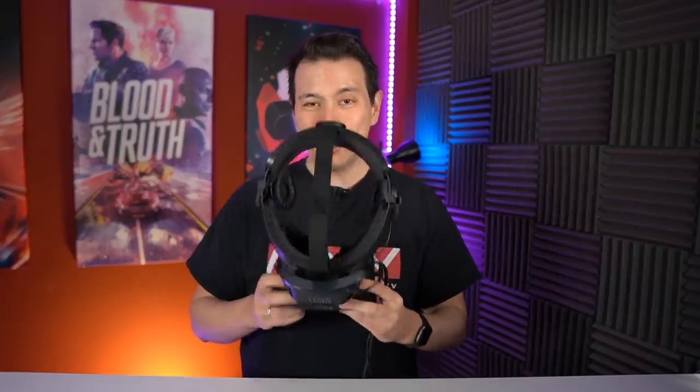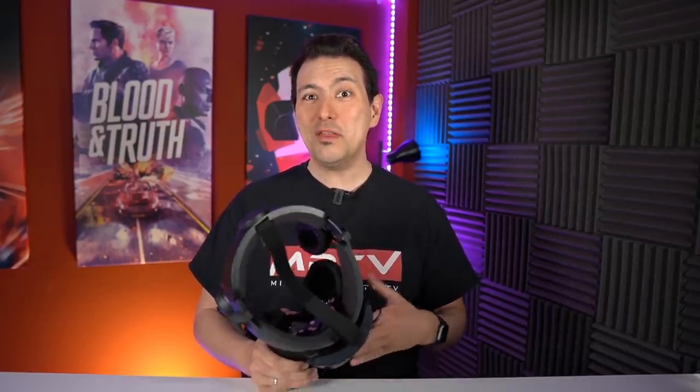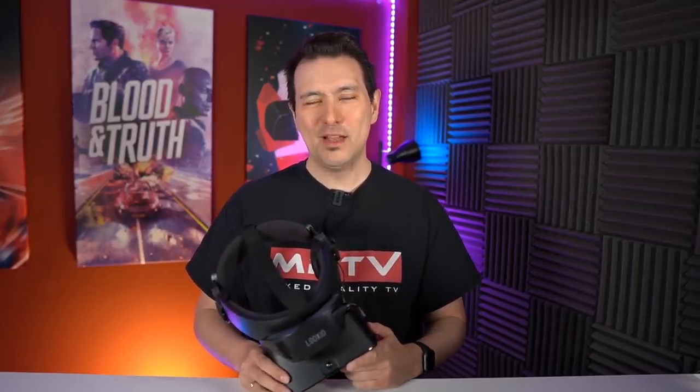I really hope you enjoyed this unboxing and first face-on. I'd love to know what you think about this technology — do you have interesting ideas for games or apps that could use brainwave sensing, left/right brain activity, relaxation levels, or attention levels? Please let me know in the comment section below. If you enjoyed this video and found it informative, please give it a thumbs up, subscribe to MRTV if you haven't yet, and I'm looking forward to seeing you in the next episode. Bye-bye.